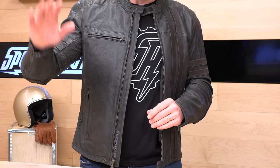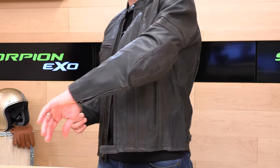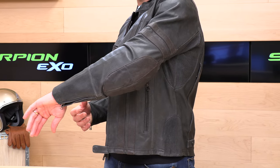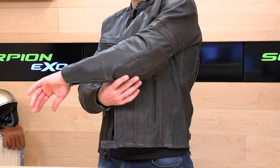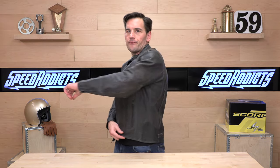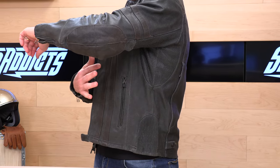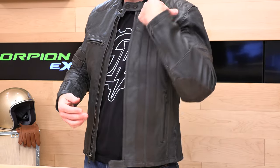Let's dive in and take a closer look at the 1909 jacket. You're going for the vintage look — it's that soft, distressed, top grain leather construction. You have overlays in the elbow area, which is an abrasion zone, and it also gives you a nice look. In the armpit area, you are getting perforation that's going to allow airflow. The armor is level 2 SAS-Tec armor in the shoulders and the elbows.